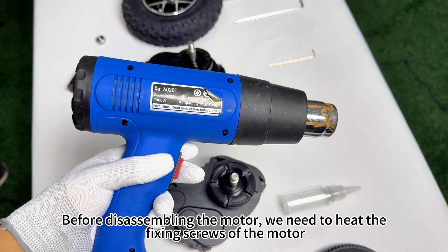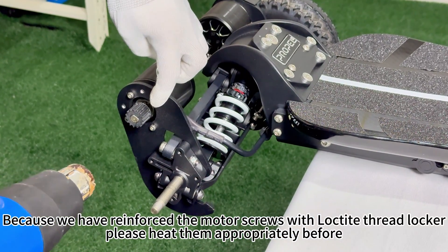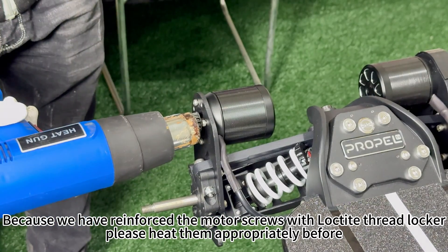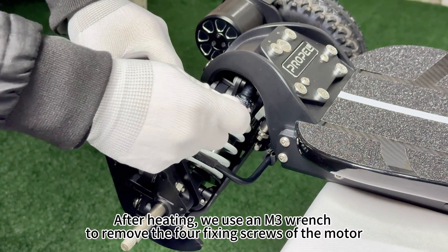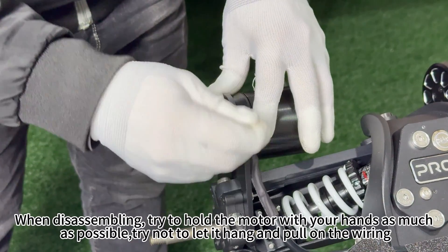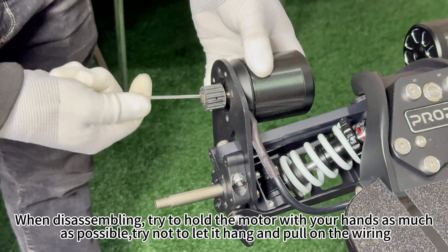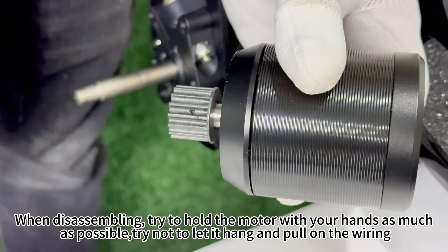Before disassembling the motor, we need to heat the fixing screws of the motor. Because we have reinforced the motor screws with Loctite Thread Locker, please heat them appropriately before removal. After heating, use an M3 wrench to remove the four fixing screws of the motor. When disassembling, try to hold the motor with your hands as much as possible — try not to let it hang and pull on the wiring.